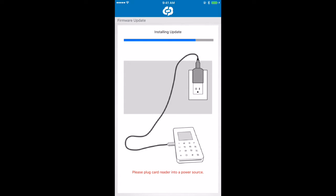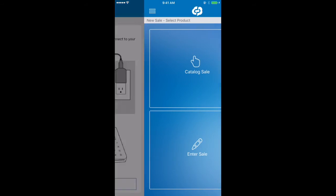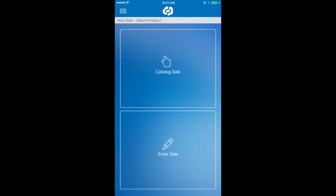The update has completed successfully. Go ahead and click done to return to the new sales screen. At this point, your reader should display a welcome screen, at which point you can go ahead and return to the settings menu of your iPhone.